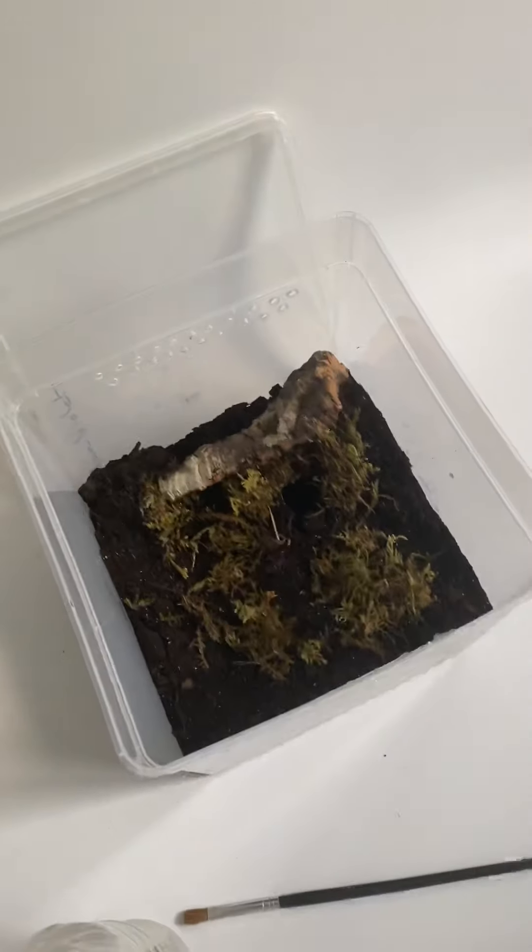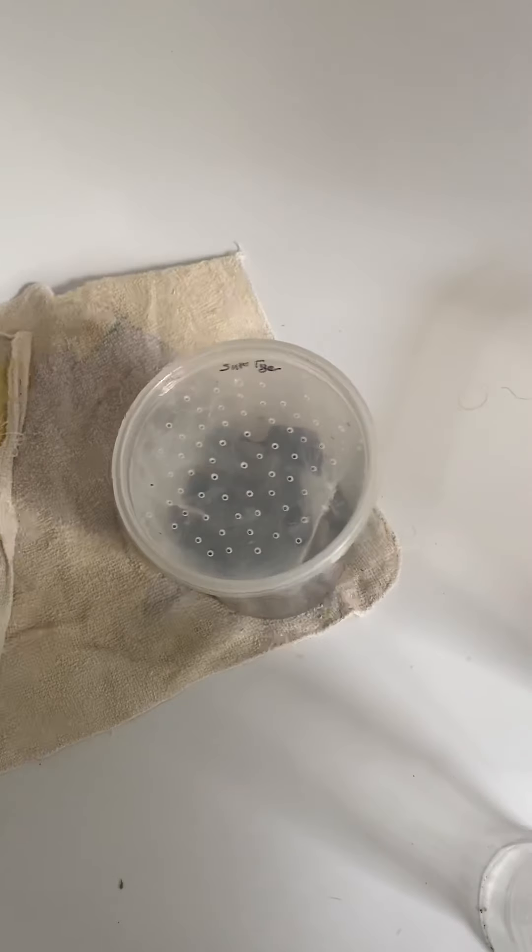Welcome back to Waka Gecko AT&C. New container, old container. Now I'm going to do my Indian Violet.